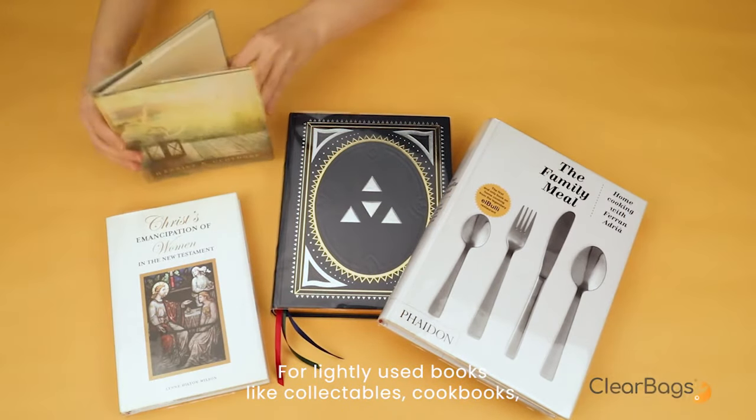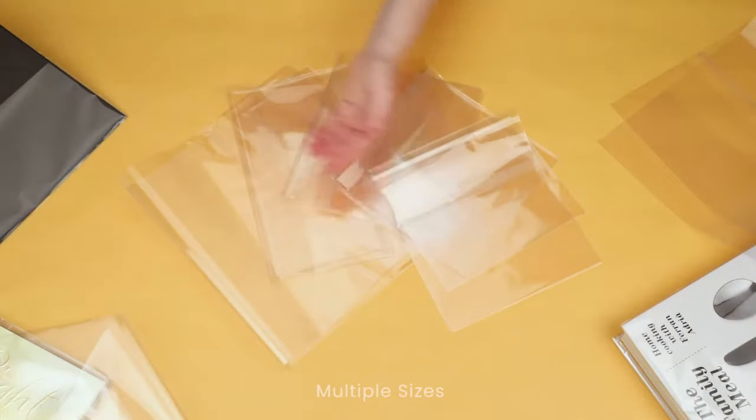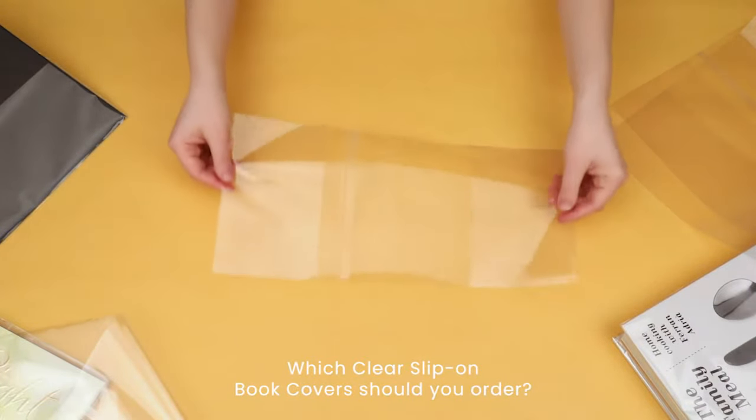For lightly used hardcover books like collectibles, cookbooks, retail books, book signings, historic journals, and more. But with multiple size options, which cover should you order?